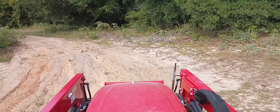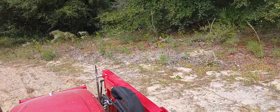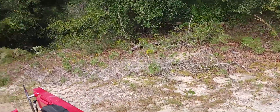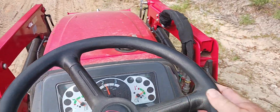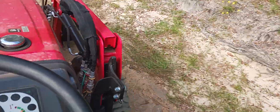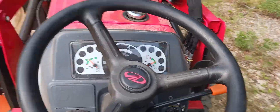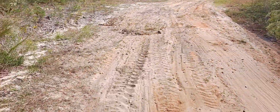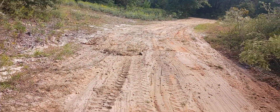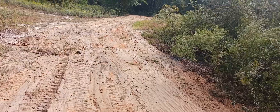Somebody's going to stop by the house and say something nice. But I've got to get rid of this one spot. There we go — got rid of that spot. Like I said, you can't see it in the video, but it's considerably leveled. Not really a grade, but functionality.